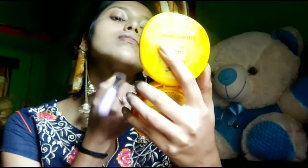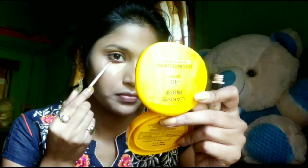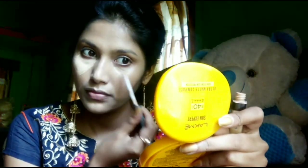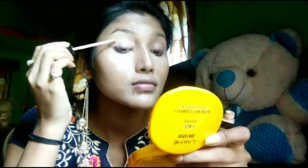After that, I will add Maybelline's Fit Me Concealer under the eyes. This concealer is very good to apply.